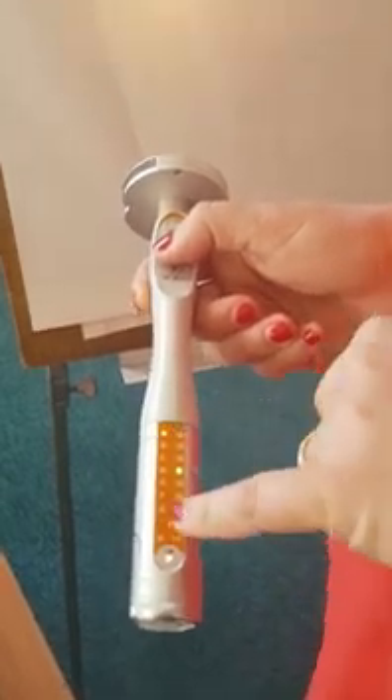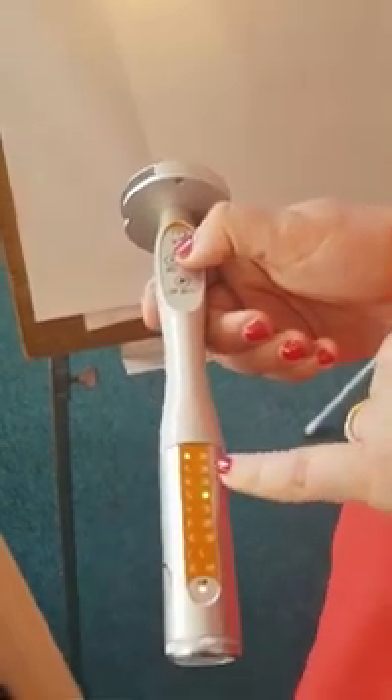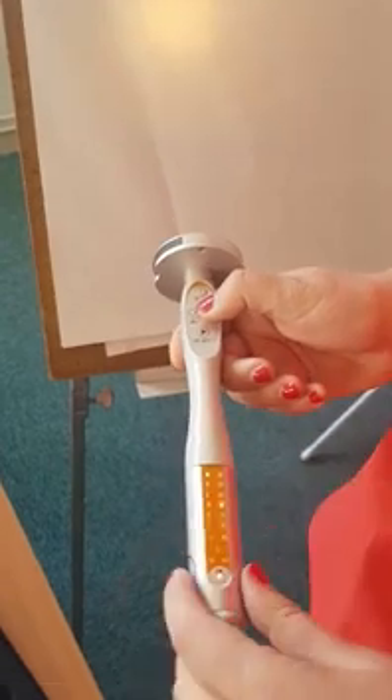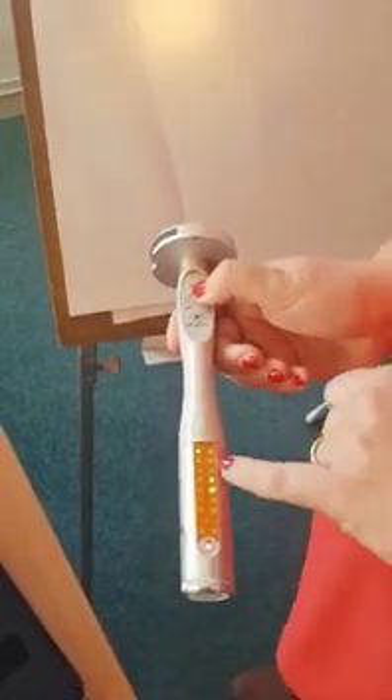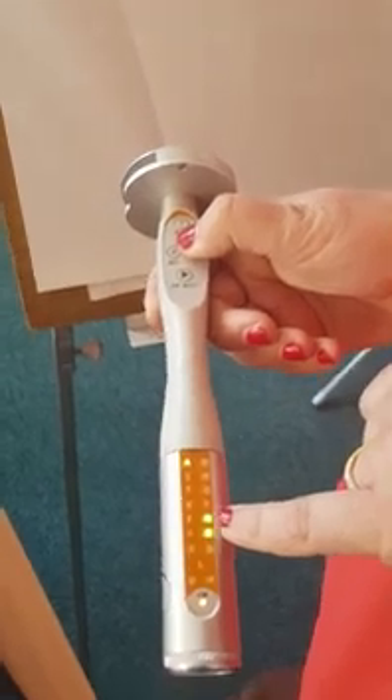For the frequencies between A and G, you can also choose the percentage variation between minus 30 and plus 30 percent with a step of 5. So here for example we are at plus 5 percent, plus 10, plus 15.